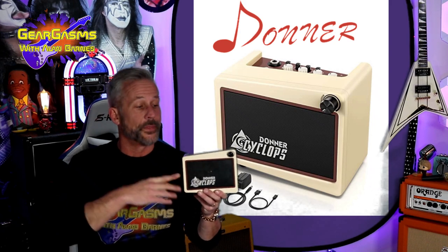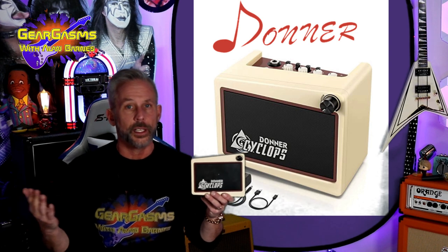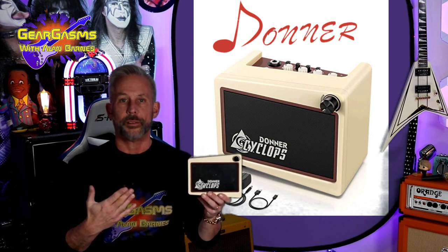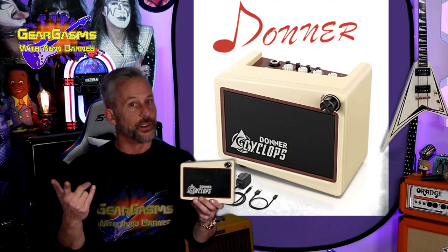The brand new Cyclops from Donner. Is it a mini amp? Is it a modeler? Is it a drum machine? Is it a Bluetooth music player? Is it all of those things? We're going to find out together today right here on GearGasms.